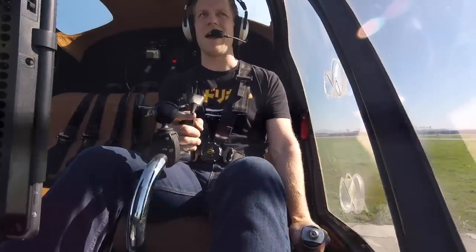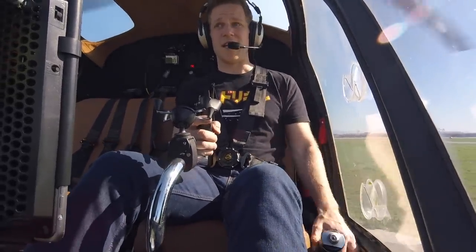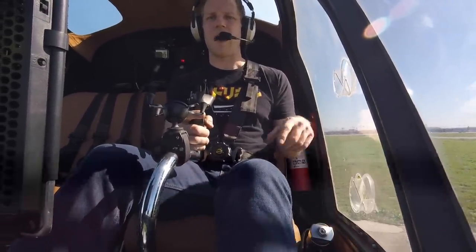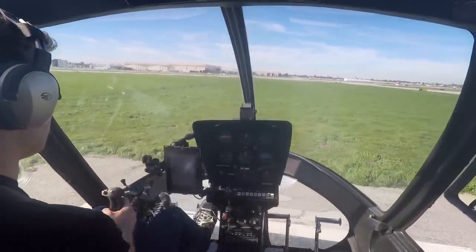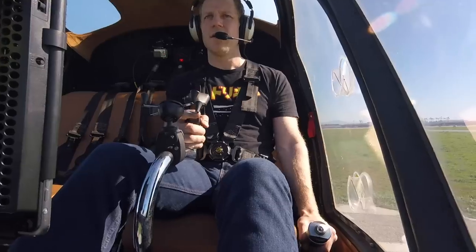I've got a little bit of pitch in the blades here and we're hovering, and you'll notice I have to make constant adjustments. We'll talk about why in a little bit. So this one's pretty simple — just makes the helicopter go up and down. That's called the collective. The one I'm operating with my right hand is called the cyclic. The cyclic changes the pitch of the blades cyclically.